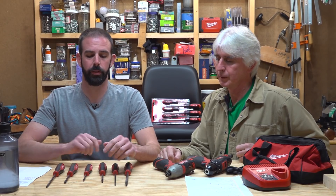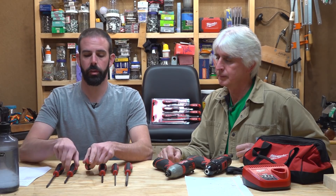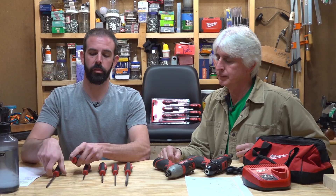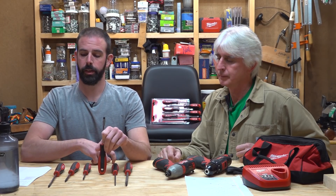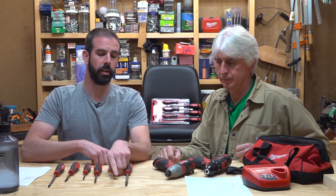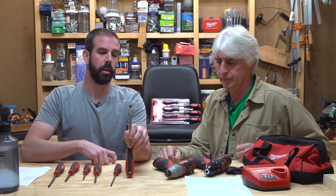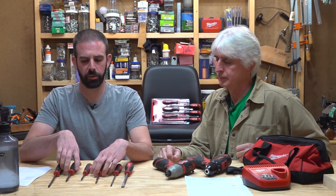We're going to start out with a set of Milwaukee screwdrivers. The set comes with a 3-inch number one Phillips, a 4-inch number two Phillips, a 6-inch number two Phillips, a 4-inch quarter-inch slotted, a 6-inch 3/16-inch slotted, and a 6-inch 5/16 slotted. It's a $20 screwdriver set and they're really nice.